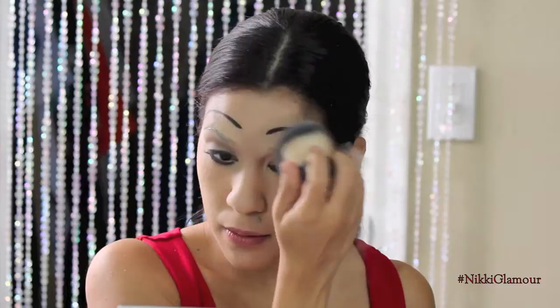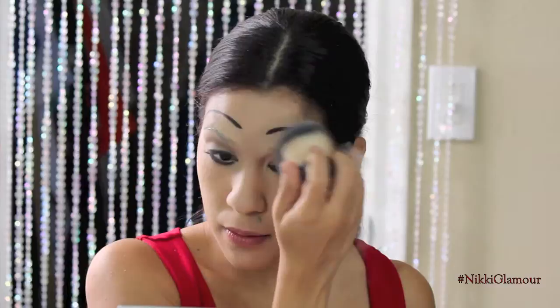To set my concealer, I'm going to go in with NYX HD Studio Photogenic Powder — this is the loose powder — and this is not going to show up white, so that's awesome.